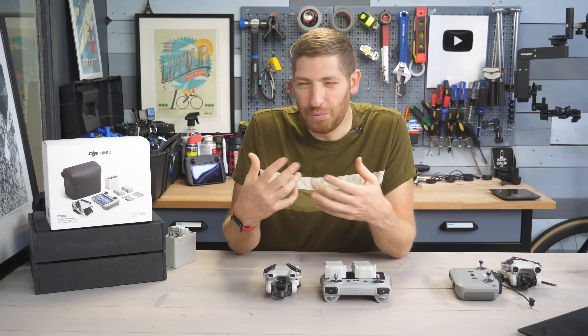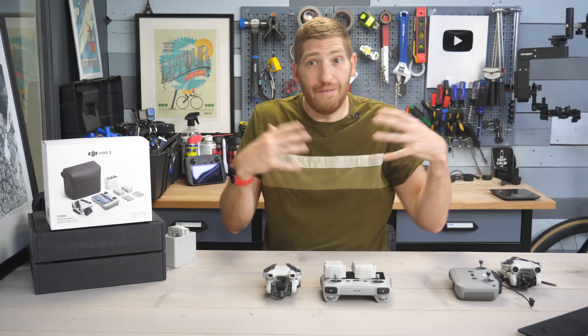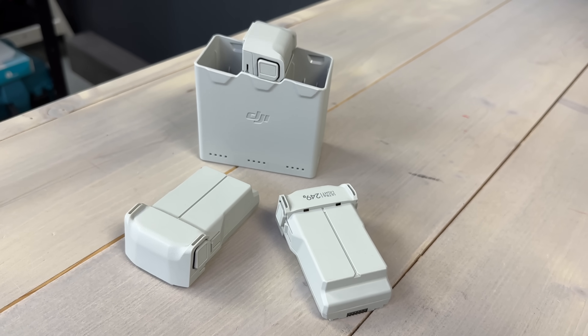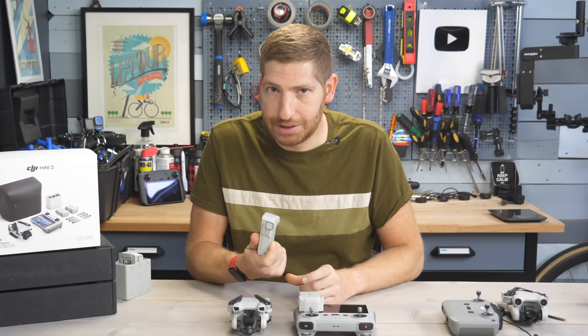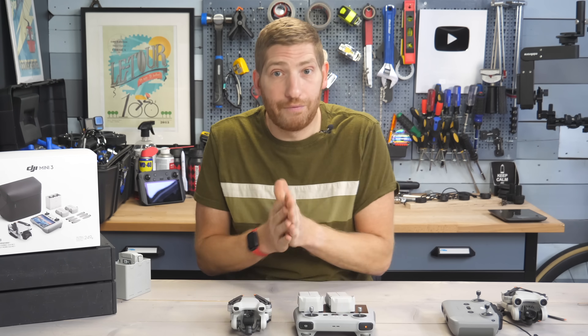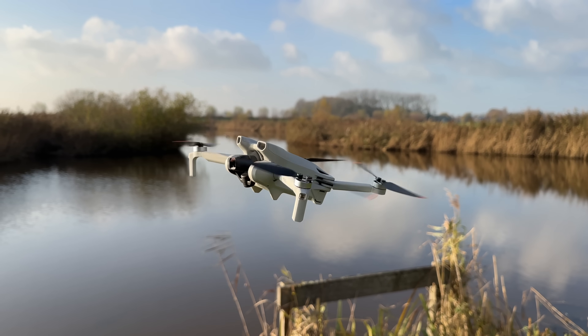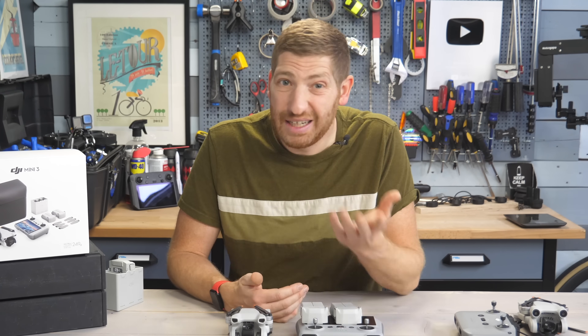That doesn't fully make sense to me since DJI sells plenty of other aircraft above that weight limit in Europe. Nonetheless, if you travel to somewhere like the US you can buy the Plus batteries, bring them back to Europe, and fly them legally as long as you have the right license. There's nothing in the aircraft stopping you — I've done it myself just fine.